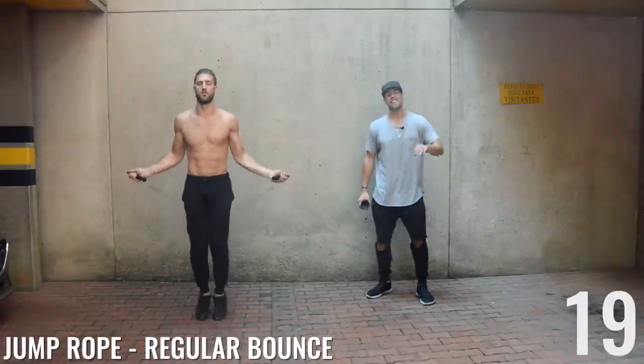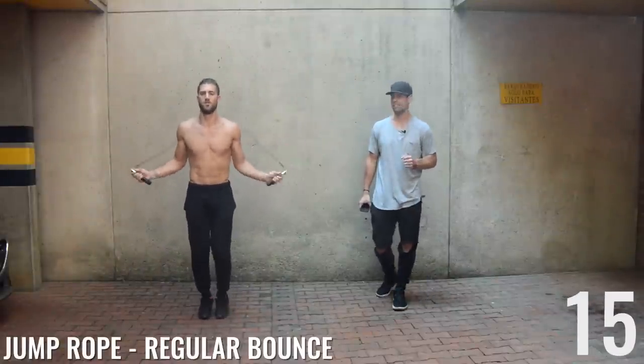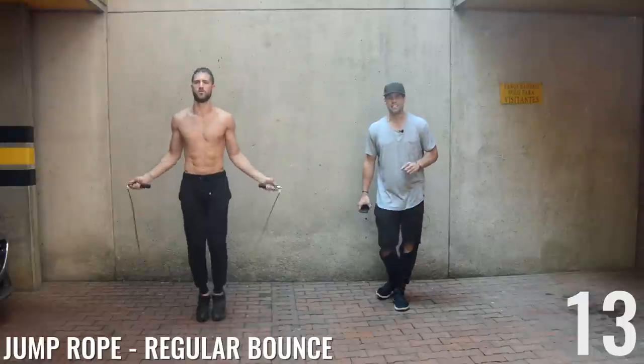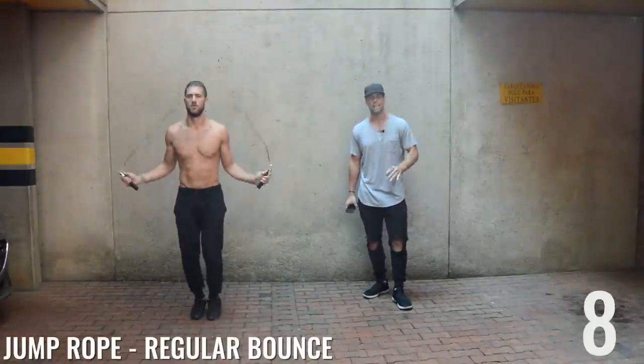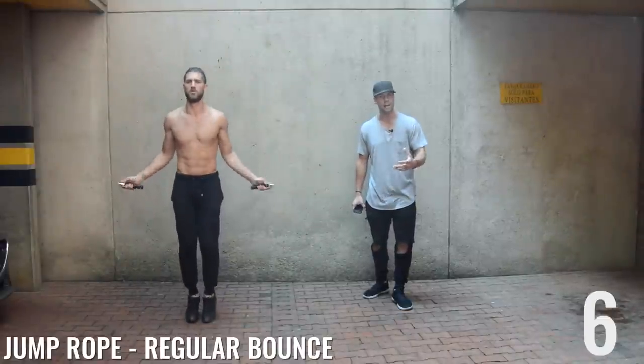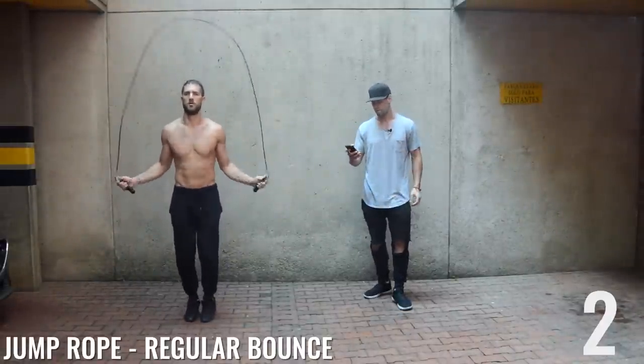Regular bounce — last jump rope exercise of this circuit! Ladies, same thing we always say to the gentlemen: you can build the body you desire. It's just a matter of knowing where you're at and what you need to do nutritionally and workout-wise to get there.